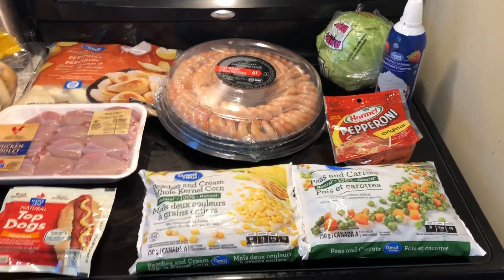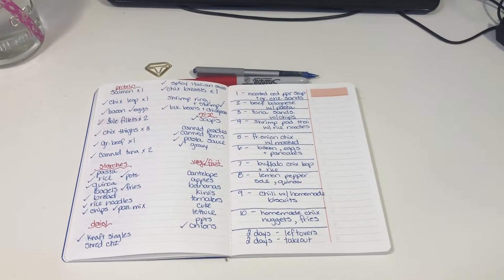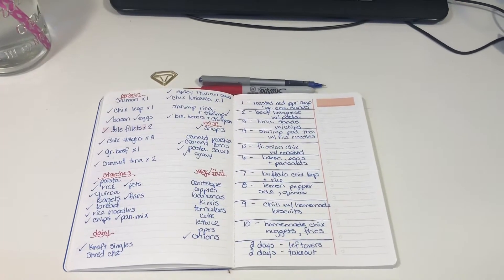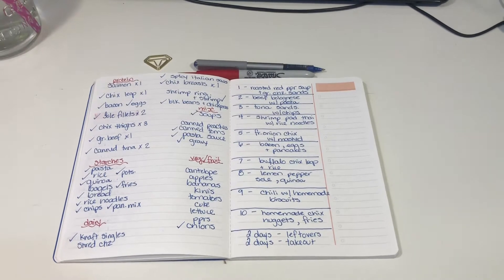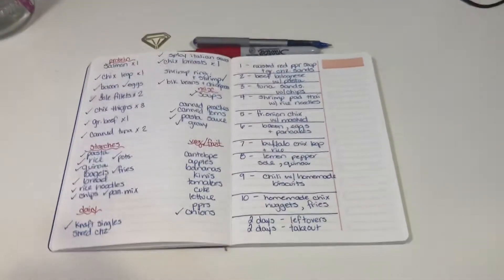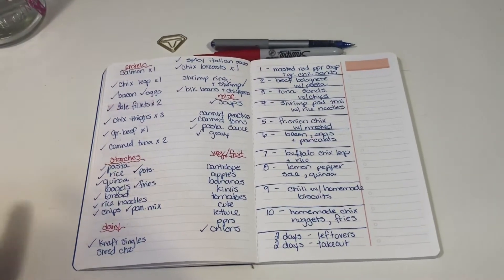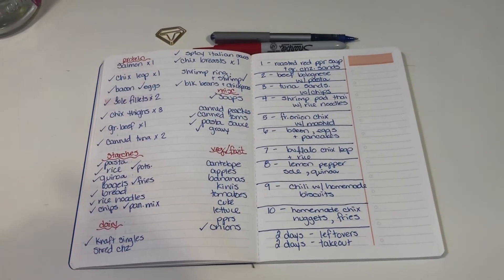Welcome back to week two. This week I'm doing a two-week grocery haul. I had planned on doing just one week, but I had quite a bit of stuff in-house that I want to work with. I'll show you how I do planning — easy and simple — and maybe you can pick up some pointers and do the same.